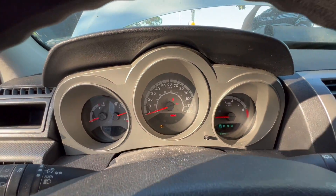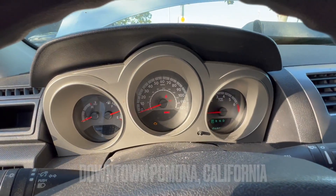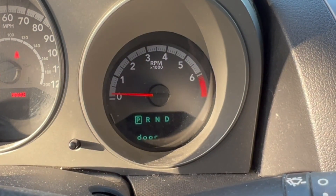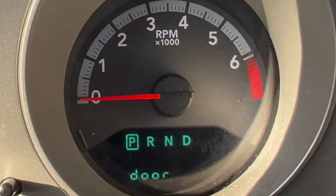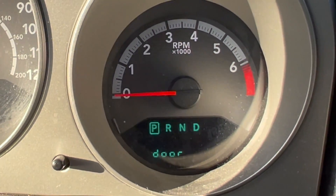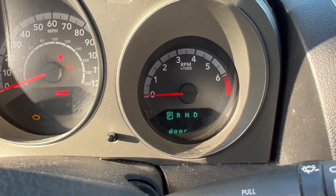This is gonna be a quick one — a 2010 Dodge Avenger 2.4 liter engine. It cranks but doesn't start. The customer originally called wanting to change his crank sensor or cam sensor, said he already changed one and had a code for one of the sensors. I told him I'd change it with no guarantee it would fix the car, so I offered a diagnostic. He said yes, smart man, and this is what I found.